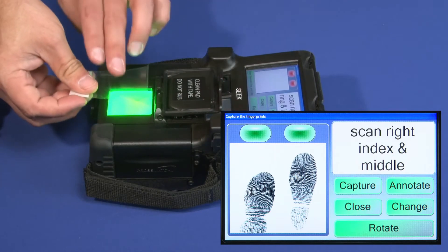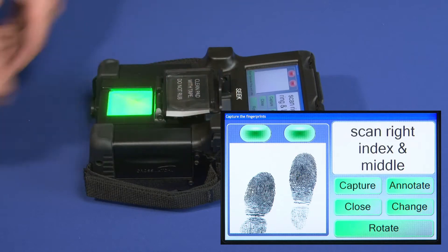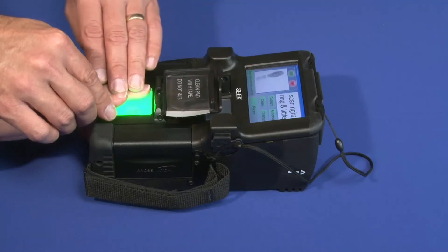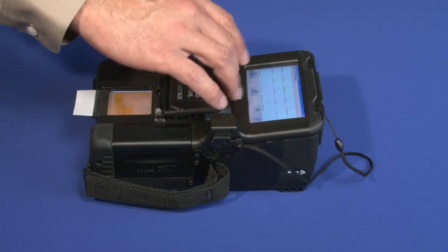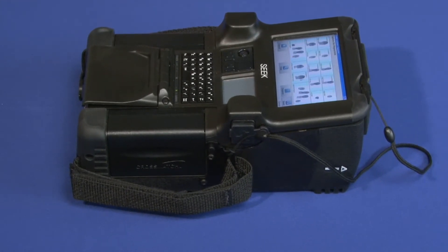If too much pressure is applied, the fingerprint indicator lights will change from green to yellow. Repeat this procedure for each set of fingers as directed by the instructions on the capture screen. Now that we have shown you how to properly capture prints using a two-finger slap and a single thumb fingerprint, we will now demonstrate how to operate the SEEK to capture fingerprints during a tactical DPRS enrollment.